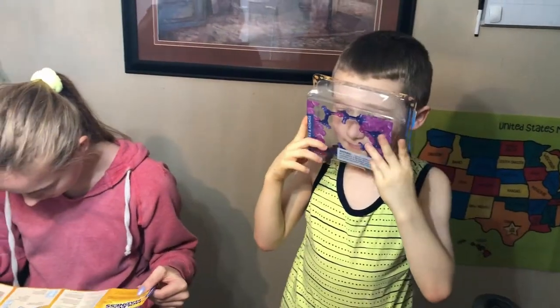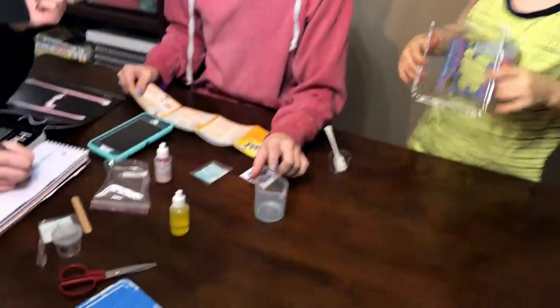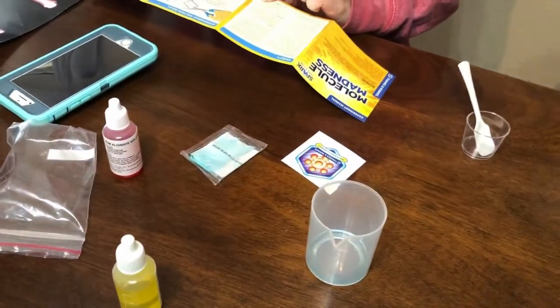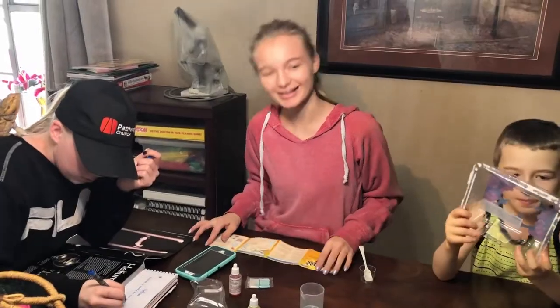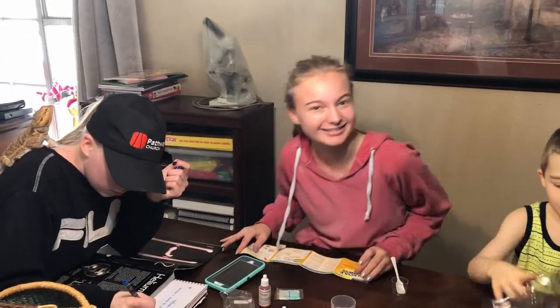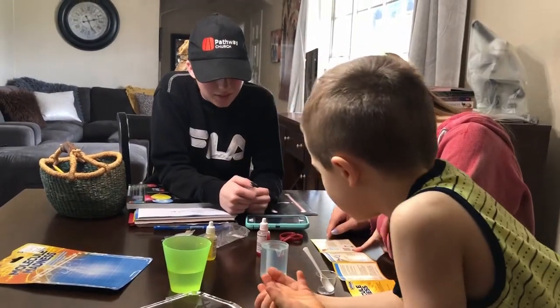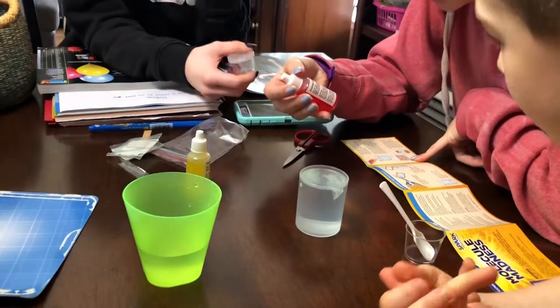Pour the calcium chloride solution into the beaker. Chandler, this is called a beaker — you see this? Science beaker. Add water to the calcium chloride solution to fill the beaker. So two hydrogen atoms and an oxygen. Okay, so now we need to put this sodium alginate.